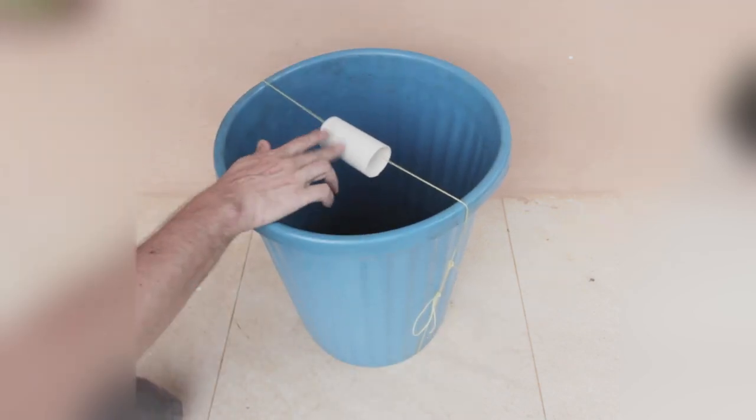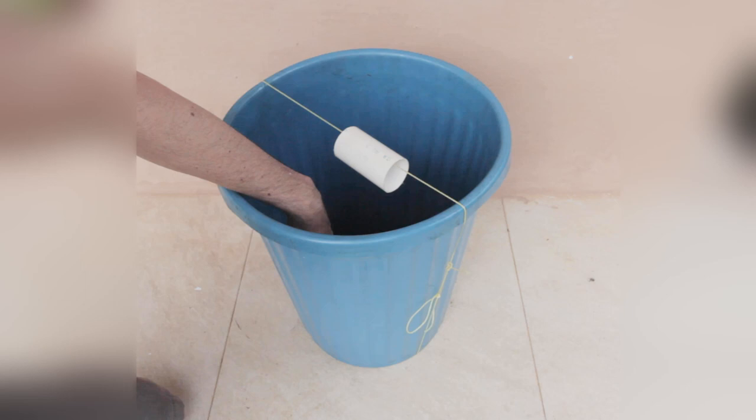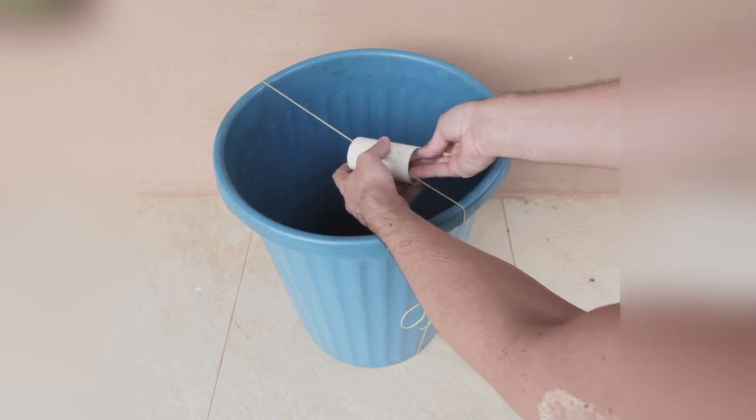As the mouse comes for the bait, he is going to fall into the bottom of the bin. Some say that this kind of trap is very inefficient because the mouse can jump very high and it's very easy for them to escape.